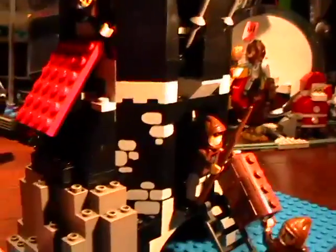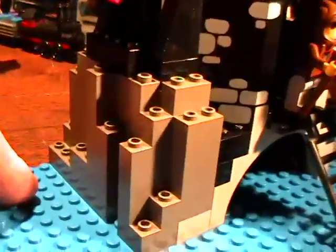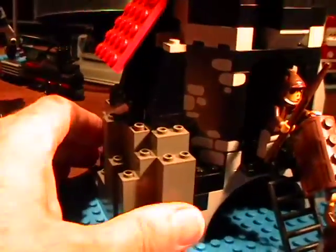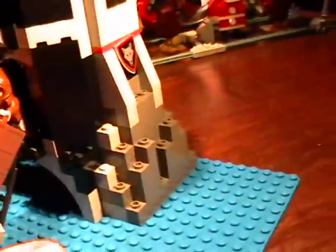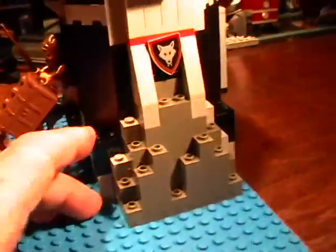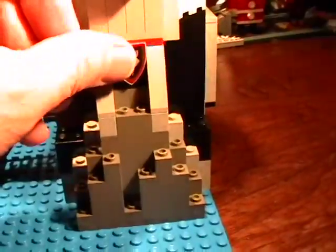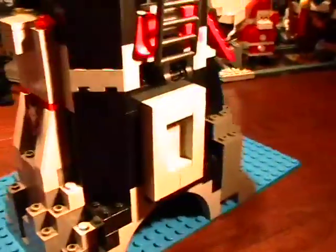Everything else is pretty straightforward. If you build it, you should really do the picture method like I did, and then just be creative on the back side. If you want to build it from my video, it should be easy. I wish I had a video to build it from — of course, I didn't.